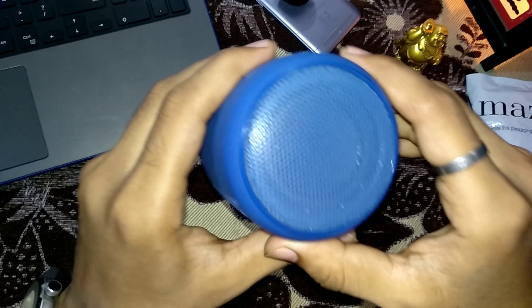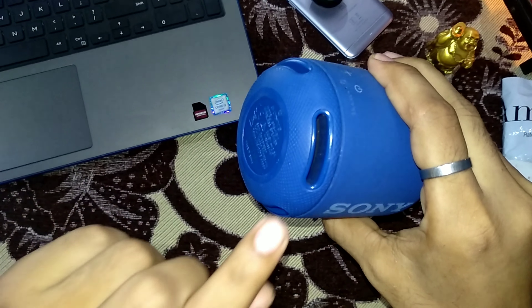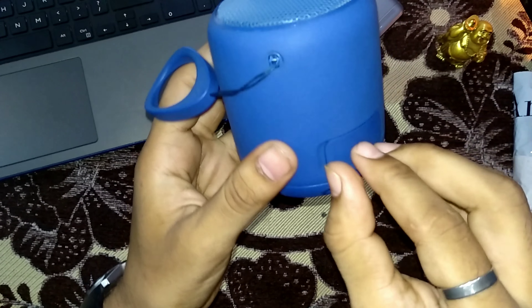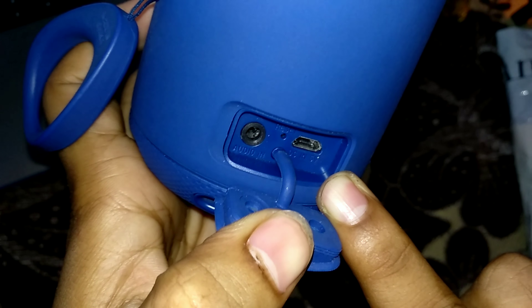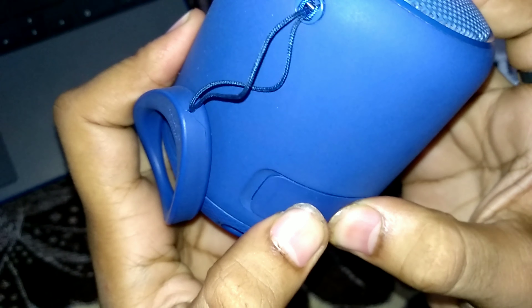Let's talk about the specifications. Here you will find a speaker and a buffer. Then you will find some buttons — I will tell you about everything. So here you have a 3.5mm audio jack, and here you have a USB Type-B port, and a reset button. You can open and close the cover easily.